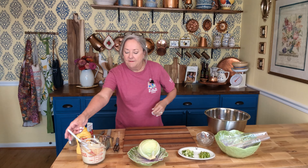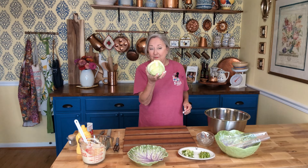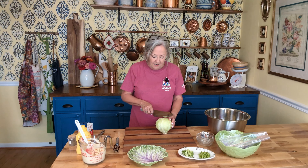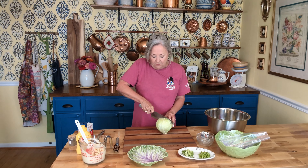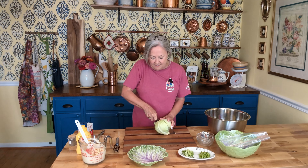We're gonna set that aside and let that do its thing. Now I have a wee little head of cabbage here. It's just the two of us and I didn't want to buy that big honking size, so I just bought this size. I'm gonna cut this in half and you do want to take off the outer leaves.